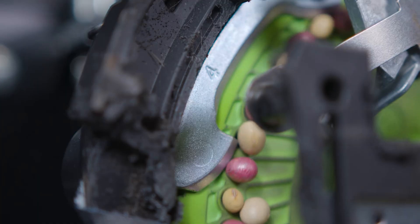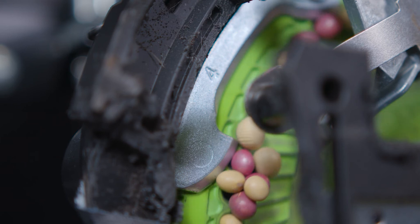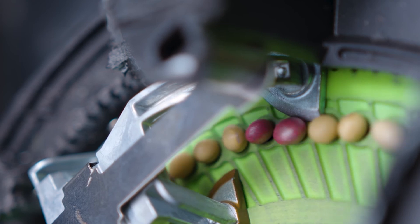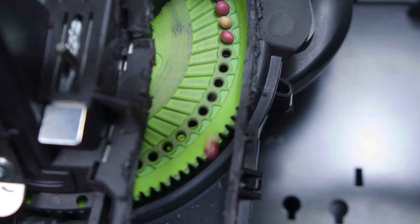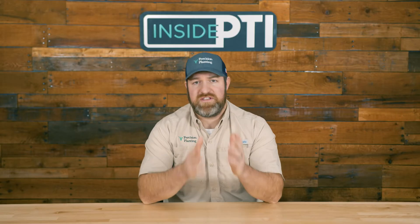Let's talk about V-Set just a little bit. Why V-Sets for soybeans? Traditional meters need continual adjustment to plant accurately, and they leave skips, doubles, and ultimately lost yield because we can't make those adjustments. V-Set seed meters singulate seeds accurately without any adjustments, resulting in perfect seed placement throughout your field. Put the 56-hole soybean disc in, set up the crop kit, turn your vacuum on, and you'll be able to plant various seed sizes of soybeans very accurately from a population and singulation perspective without a lot of adjustments.